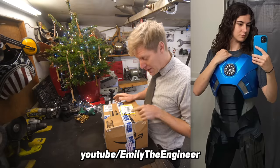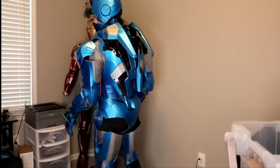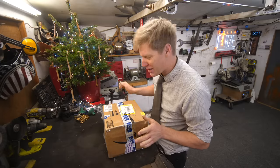It's from Emily the Engineer - I know this because it says on the box who it's from. She is like a Marvel addict who does a lot of stuff with Iron Man suits and has made her own. I'd be quite interested to see what this is.